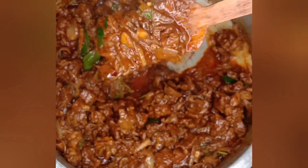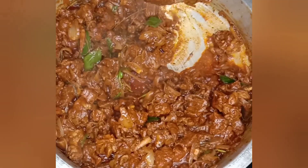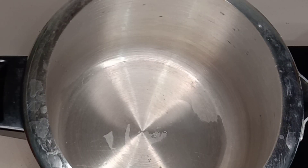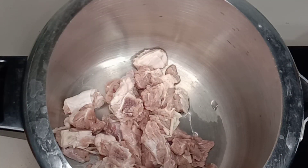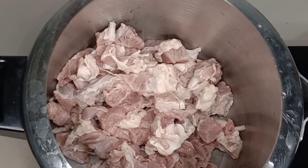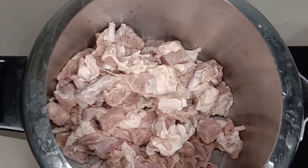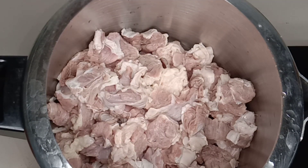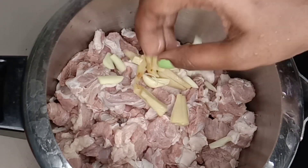I am going to make a lot of beef roast. At the moment, I am taking a lot of beef and going to make a lot of beef.